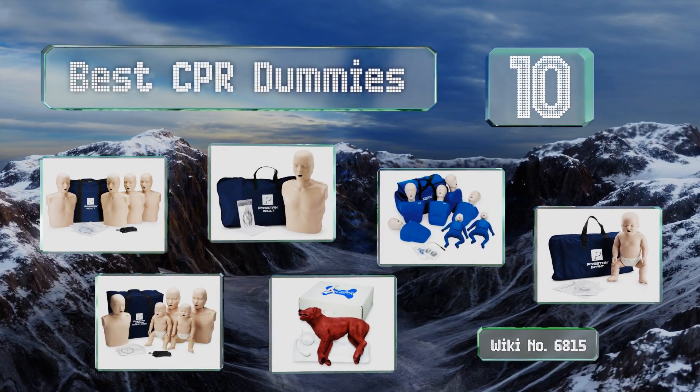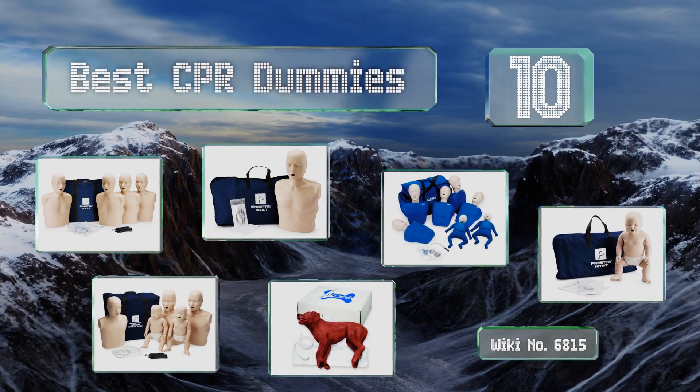Easyvid presents the 10 best CPR dummies. Let's get started with the list.